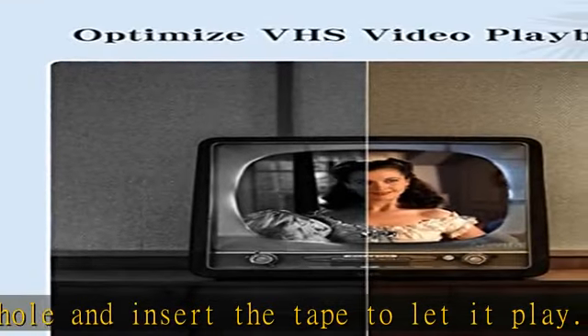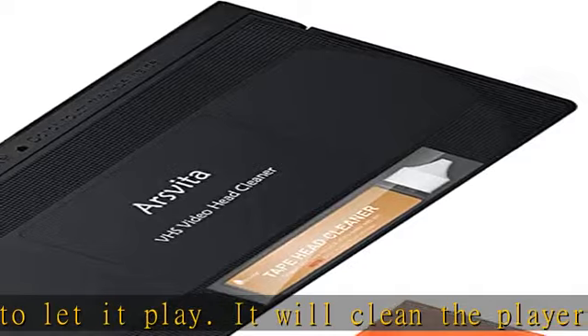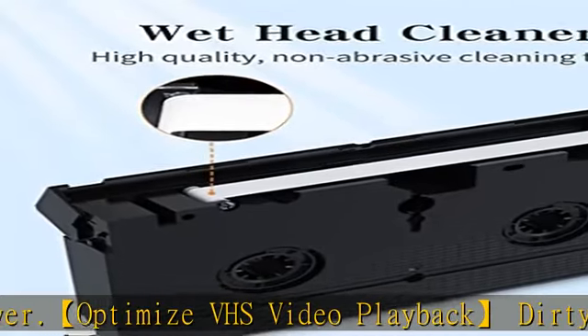Not suitable for fixing mechanical problems. 24-hour customer service, 3-month replacement. The professional after-sales team is on call 24 hours a day to solve your problems. Please contact us whenever necessary.